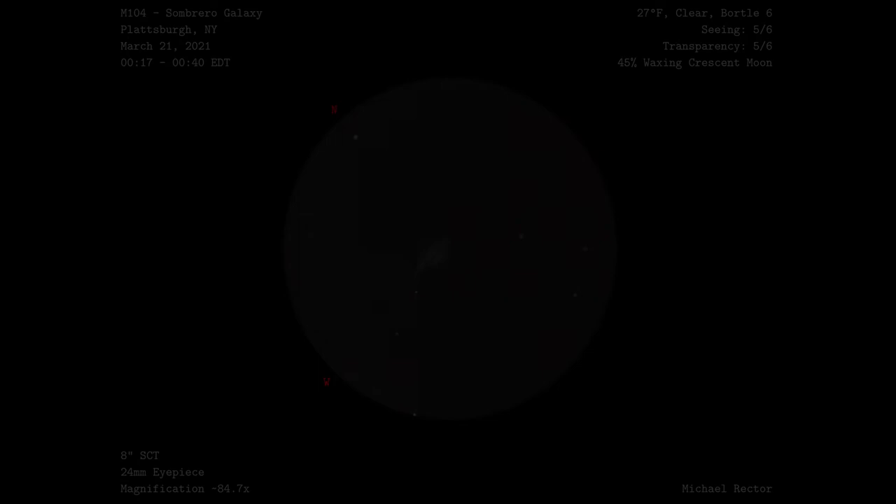Here you can see the final image with the galaxy just left of center. Being my first time observing this galaxy I wasn't sure what to expect or how much I would be able to see from my backyard, but I was quite impressed that I could make out the Sombrero shape and was able to visually see the division of the galaxy created by the dust lane. This observation of M104 has made it one of my favorite galaxies in the spring so far, but we're still early into galaxy season so I'm sure I'll be getting more sketches of these faint little fuzzies in future videos. Anyway, that about wraps up this video — thank you very much for watching, and clear skies.